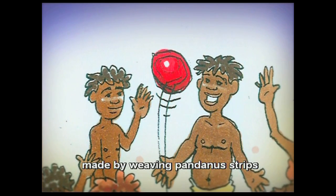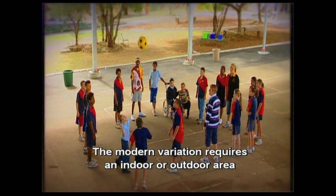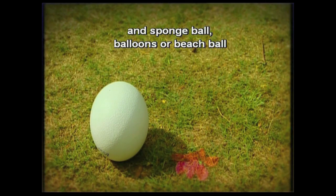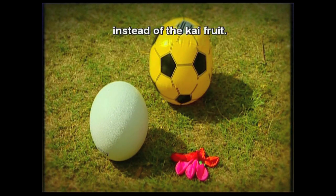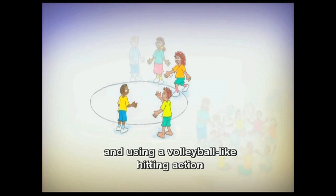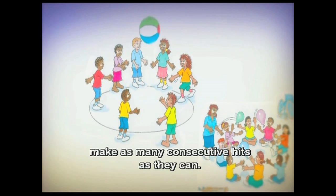Later, the fruit of the Y-E tree was replaced by balls made by weaving pandanus strips to form hollow cubes or cylinders. The modern variation requires an indoor or outdoor area, and a sponge ball, balloons or beach ball instead of the Y-E fruit. Players stand or sit in a circle and, using a volleyball-like hitting action, make as many consecutive hits as they can.